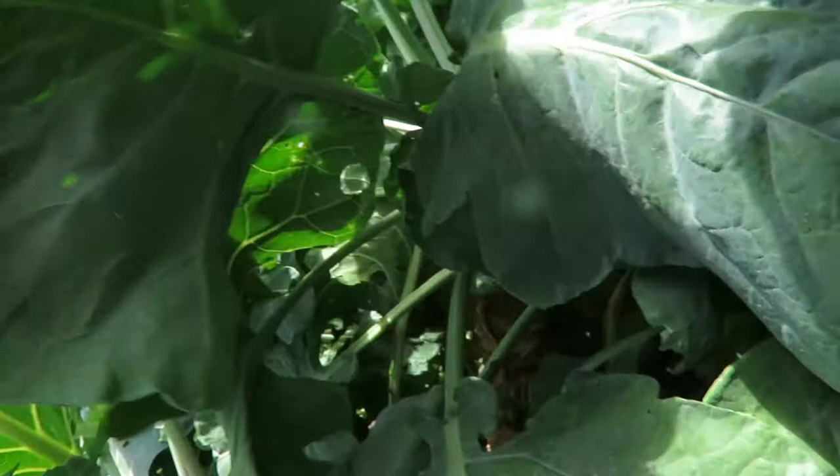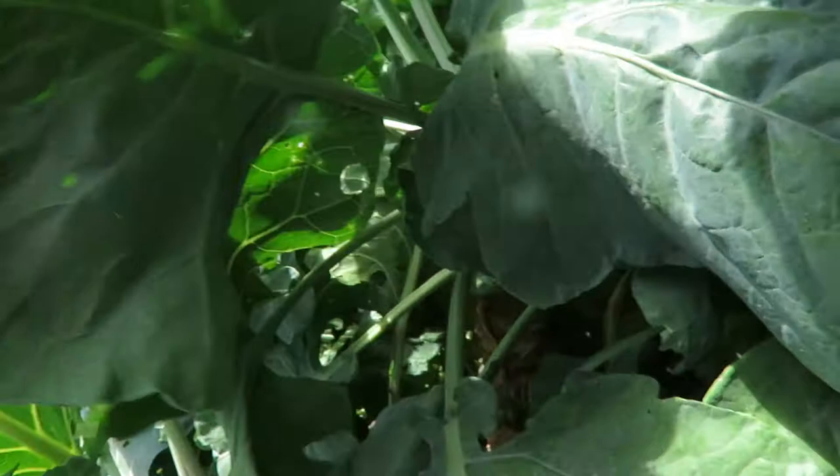So you either go through all the leaves and get rid of them, or you wait until they get bigger and then get rid of them, or spray something. Have fun!